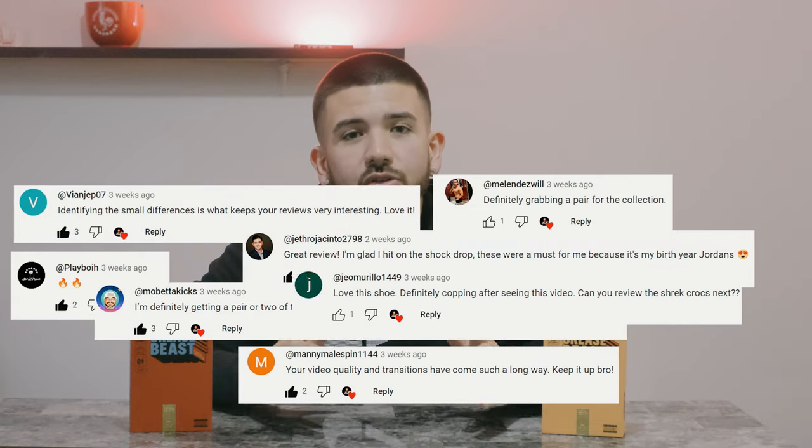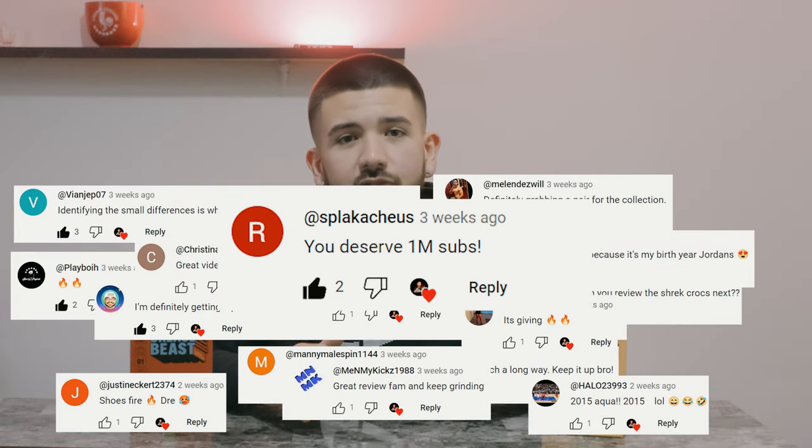What is going on everybody, good to see you guys again. Before we hop into today's video, I just want to give a quick shout out to all you guys that left a comment and subscribed from the last video. If you guys want a quick shout out, drop a positive comment and you'll be featured in the next video.